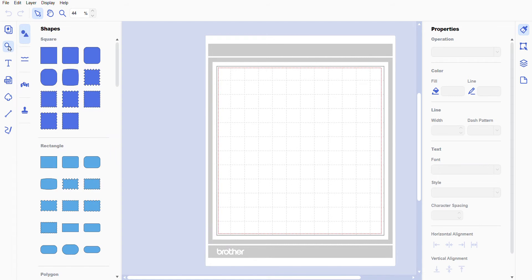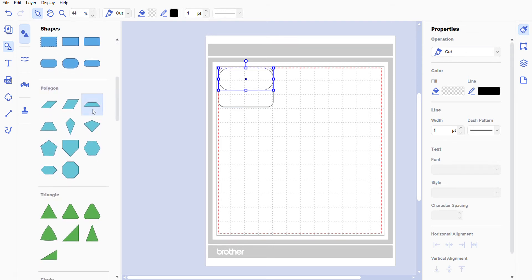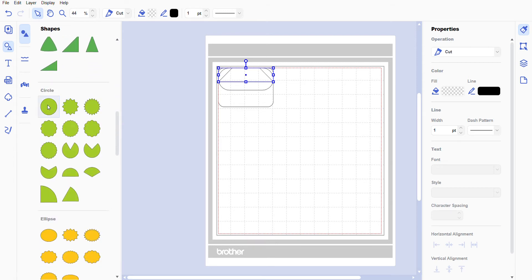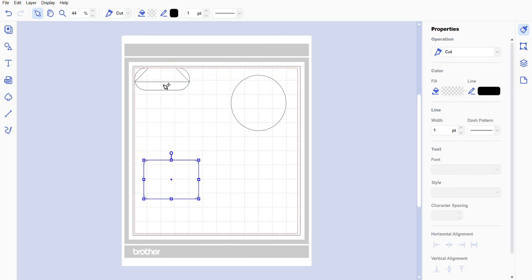We're going to go to Shapes and get a rectangle — the middle rectangle — and we're going to get the pill shape. Then we'll scroll down and get a polygon, scroll down once more for circles, and grab a circle. We'll close out the shapes selection by pressing Shapes.